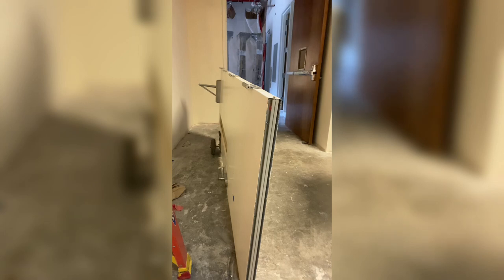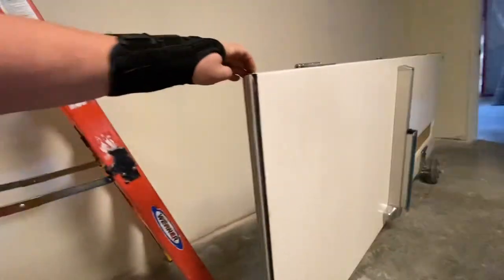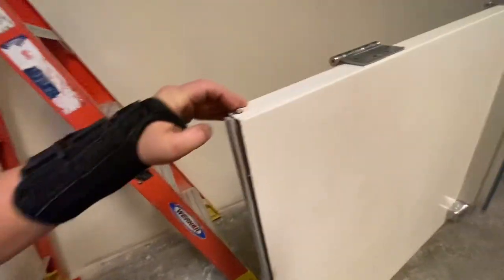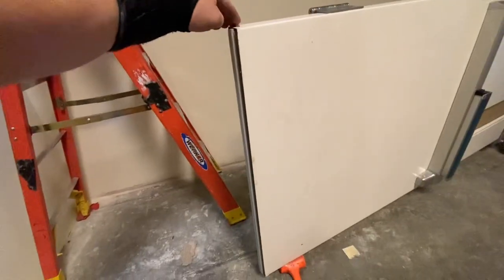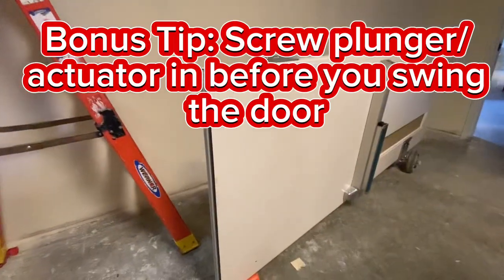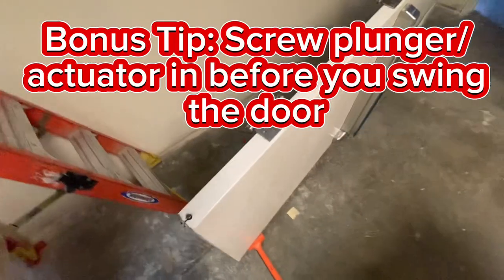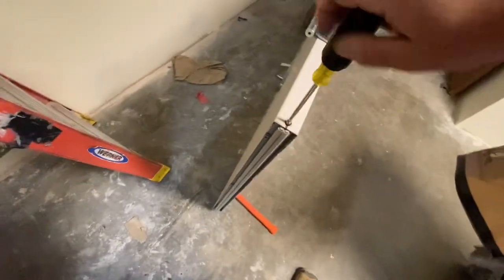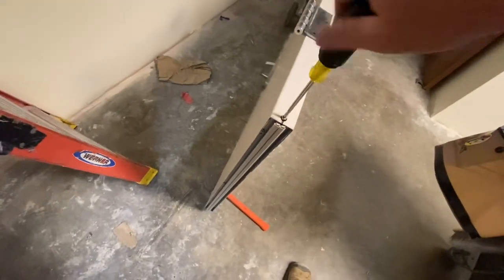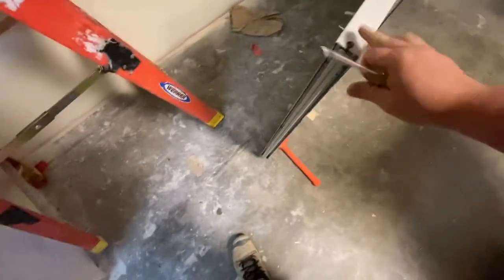Thanks so much for sticking around this far. I promised you a bonus tip and here it is. Once that automatic door bottom is installed and working great, before you swing it, screw that actuating plunger all the way in. That way, during the construction period, the door bottom is not trying to operate yet, so the seals don't get damaged. You're only going to adjust that once everything is all said and done.